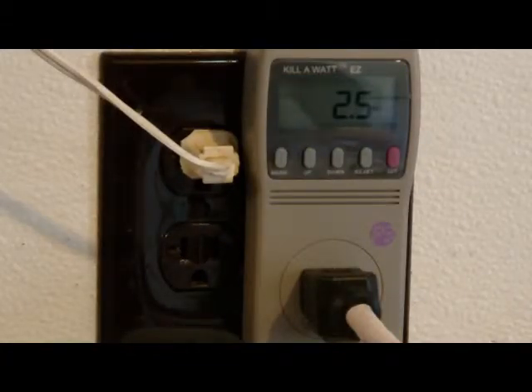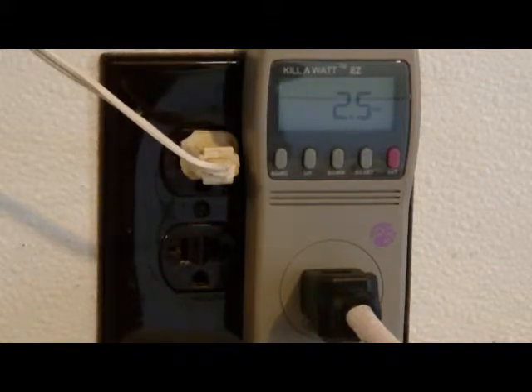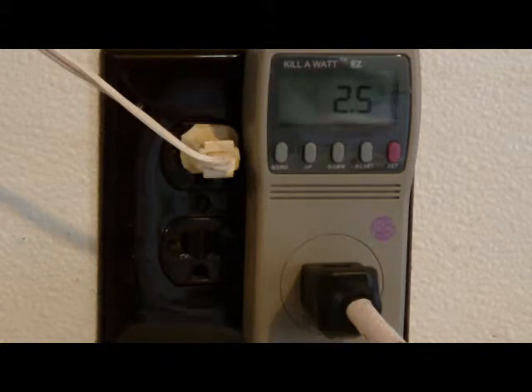We have JTG Lansing computer speakers. It's showing 2.5 watts of power. Let's see how much on standby. The switch on the speakers is off, but it's still showing 2.5 watts of power. Quite a lot.